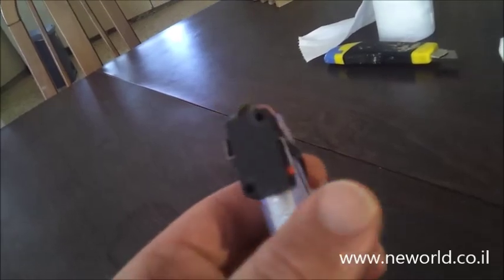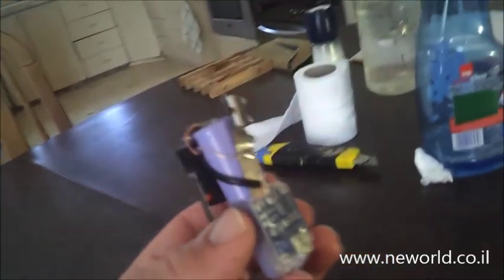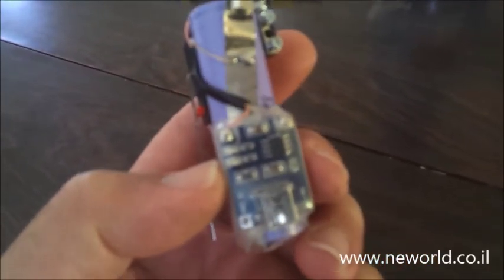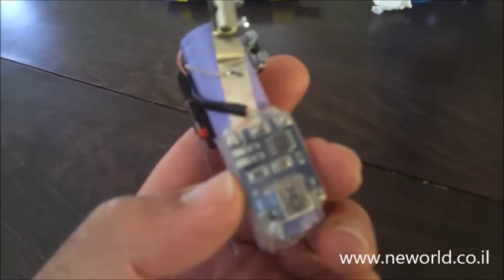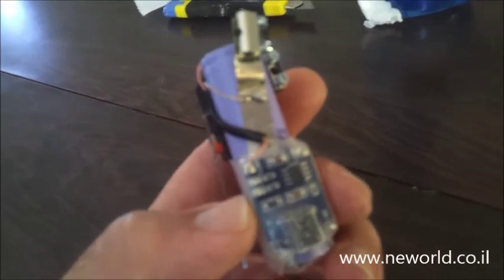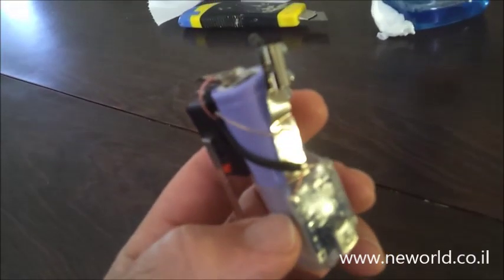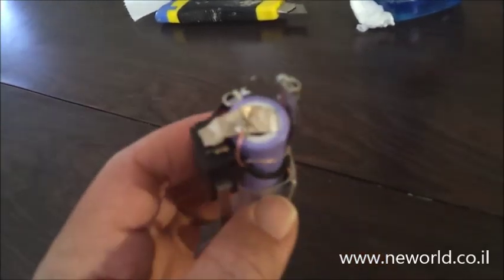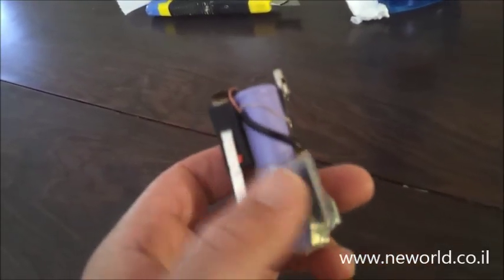For charging, I put this small USB charging board. It converts the 5 volts that come from your computer to 4.2 volts — that's the charging voltage of these Li-Ion batteries.